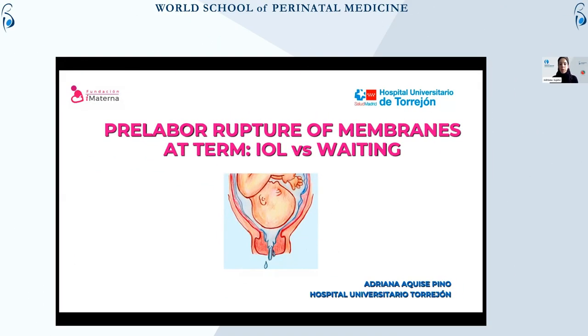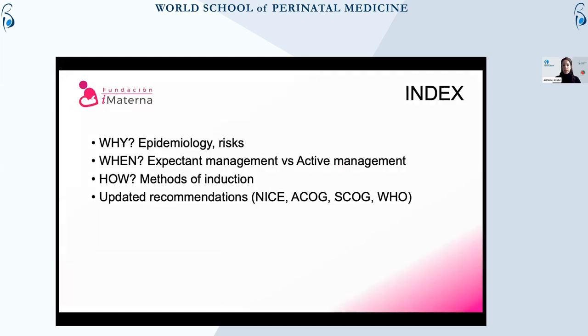I will now be approaching pre-labor ruptured membranes at term, as its management can still be a bit controversial. In order to do this, I think the following aspects are important. First: why we should assess pre-labor ruptured membranes in the context of induction.